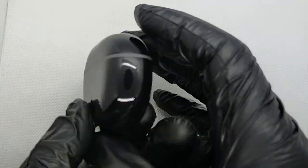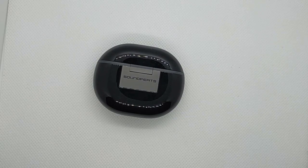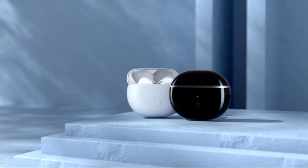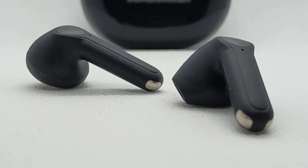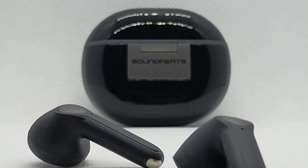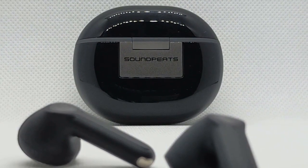Thanks to the exquisite design, the Air 3 Deluxe breaks design limitations, reducing the size of the earbuds and charging case while ensuring powerful performance. The semi-in-ear ergonomic design fits the ear canal perfectly and excludes all the discomfort of long-time wearing. Together with the ultra-lightweight build to surprise you when you wear them or hold the case in hand.